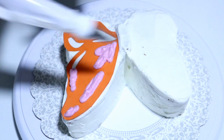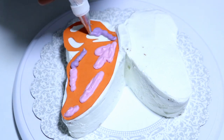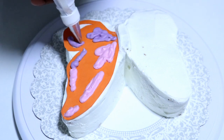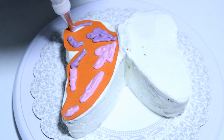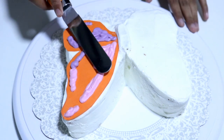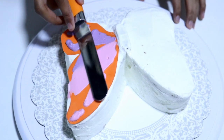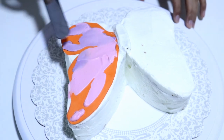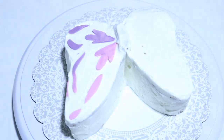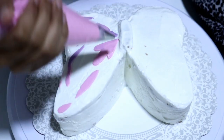Just go according to the stencil. Here I have some purple frosting as well — you can use the colors that you like. This does not have to be perfect. Spread it with a spatula, take your offset spatula and spread it here and there so that it gives a really nice effect. Then just take it out, lift the stencil off, and there you have it.